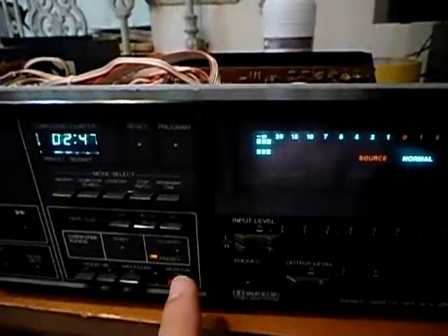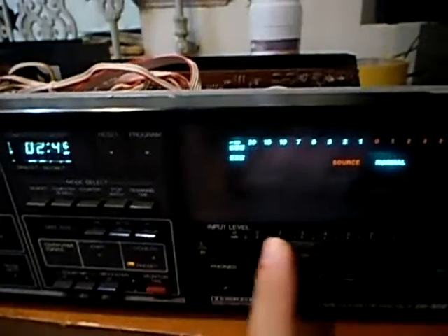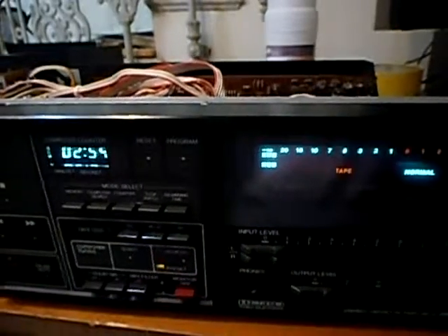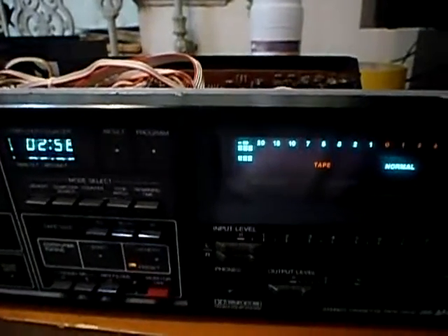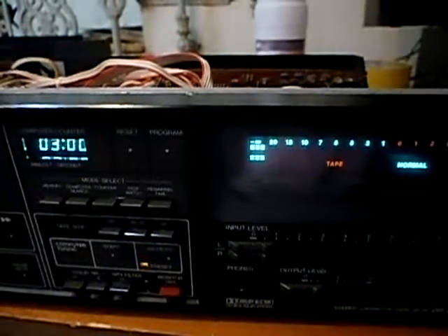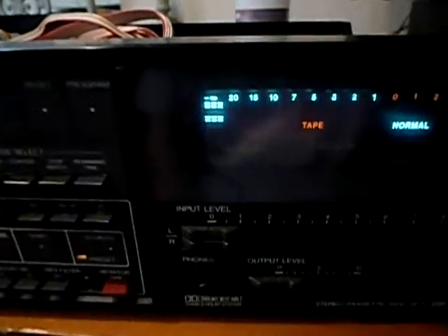I switched to source to prove that there's nothing connected here and that the input level was zero. Now I switch back to tape. The deck seems to do well and to erase the tape, as there's no signal recorded.